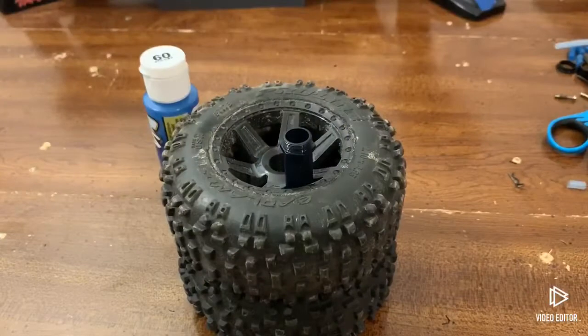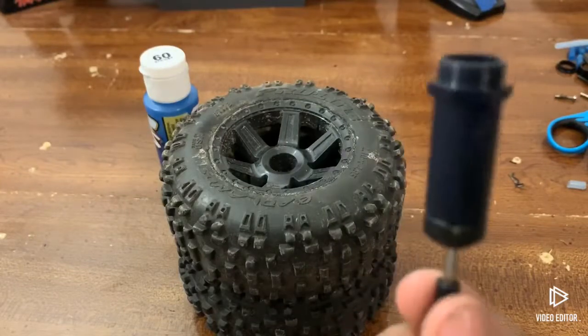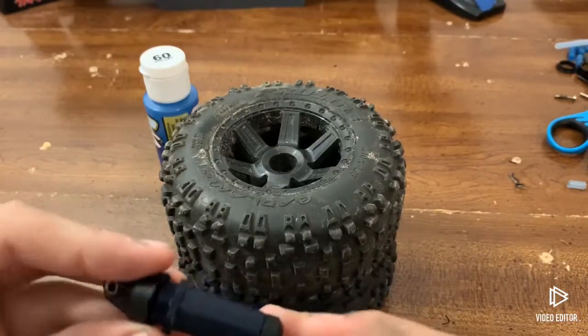Hi guys, RCUSA here and today in this video I'm going to be showing you how to re-oil your shocks or just to do some maintenance.